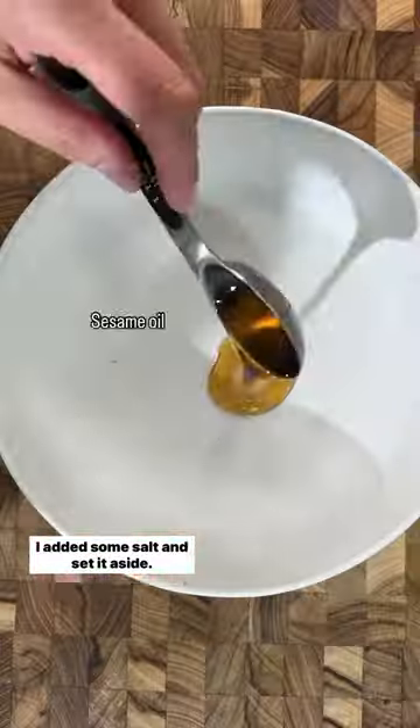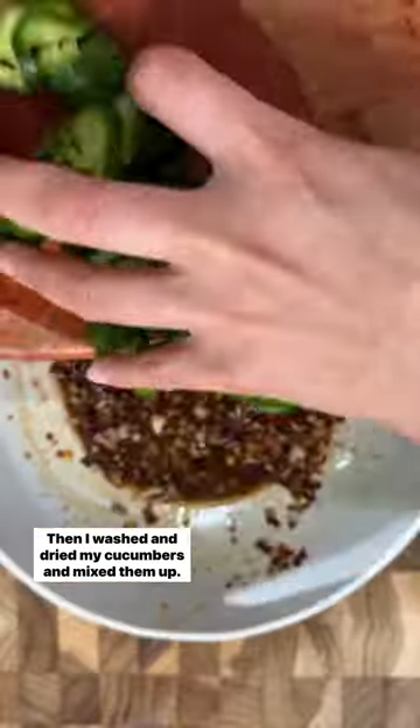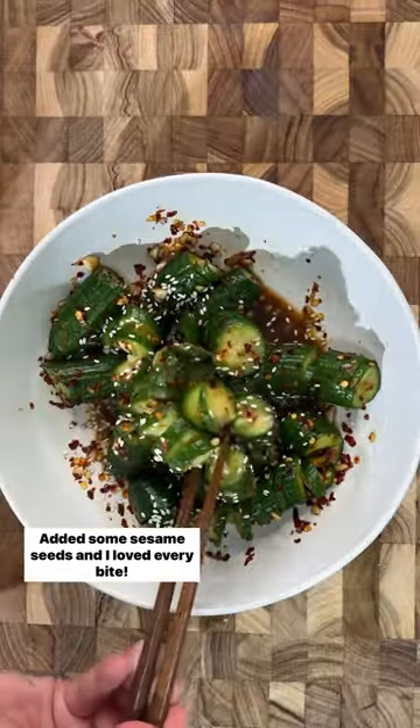I added some salt and set it aside, then I prepared my sweet and spicy dressing. Then I washed and dried my cucumbers, mixed them up, added some sesame seeds, and I loved every bite.